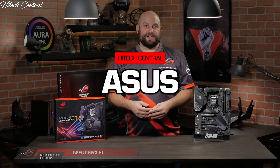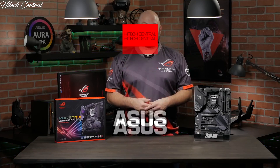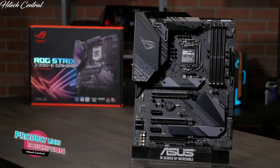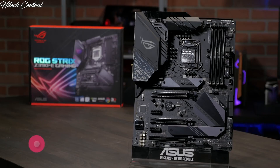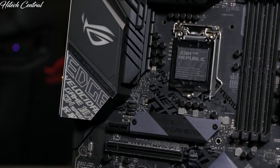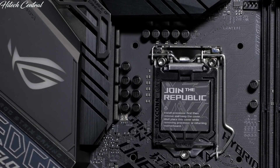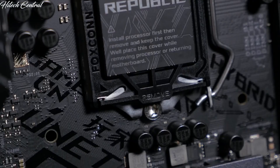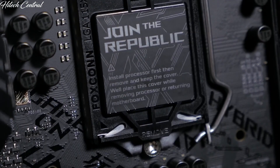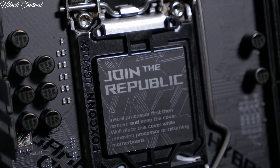We're going to take a quick look at the ROG Strix Z390E Gaming motherboard. With stronger power delivery, higher memory frequencies, and more reliable cooling options, the Strix Z390E Gaming is the ultimate foundation for your top-tier gaming computer. The motherboard is equipped with an LGA 1151 CPU socket for 9th generation Intel Core processors, as well as being compatible with 8th generation Core i7, i5, and i3 CPUs.